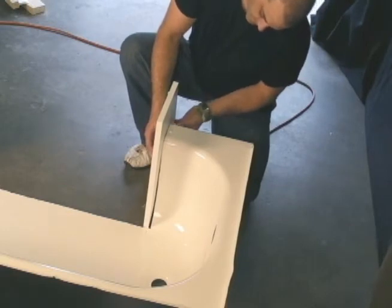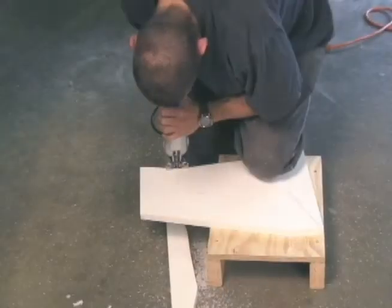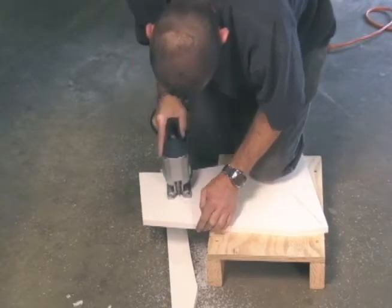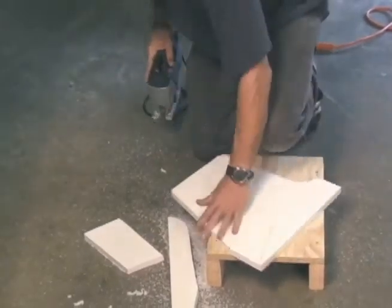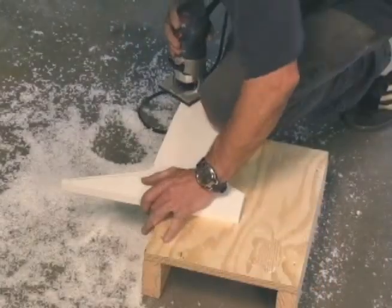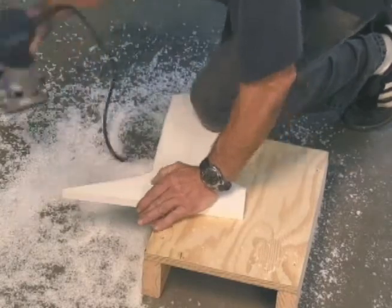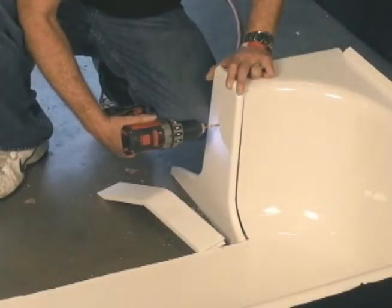Now we begin measuring our end caps. We use a special marking tool to mark the end caps half an inch proud of the tub wall. Then we cut out the end caps. We use a router with a 3 eighths round over bit to finish the end caps with a smooth rounded finish. Then we secure them into our end plugs.